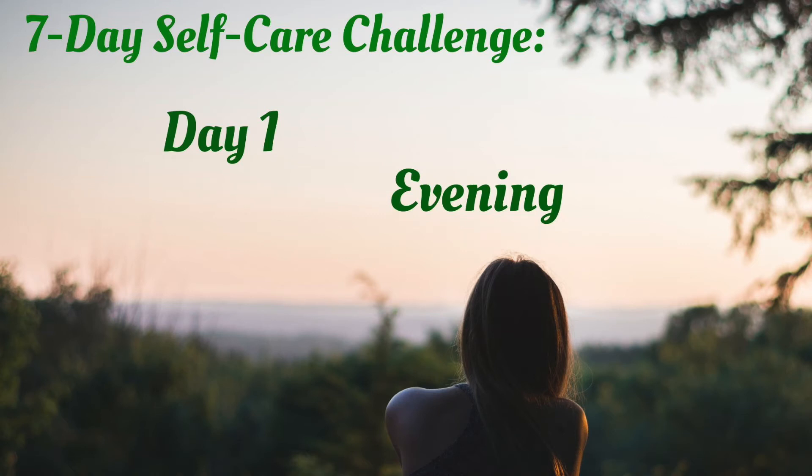Let's begin in your comfortable seated position, whatever that means for you. You can use the same as earlier, but remember to use any support you need, whether it's a chair or the wall for your back. Find the most comfortable position you can so that you feel as if you can stay there for the entire practice, and then let's begin letting the eyes softly close.